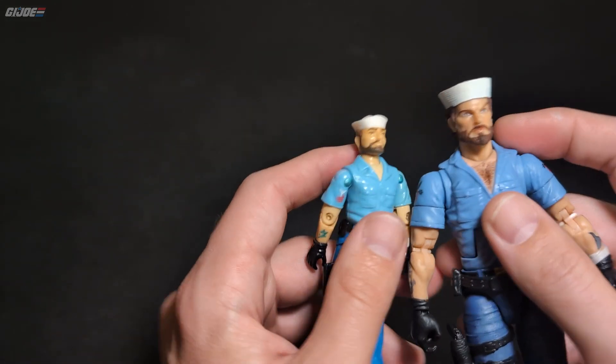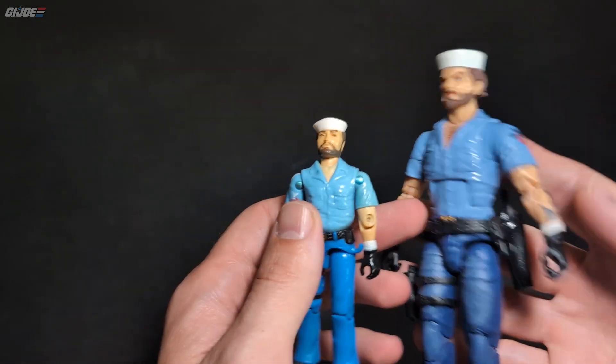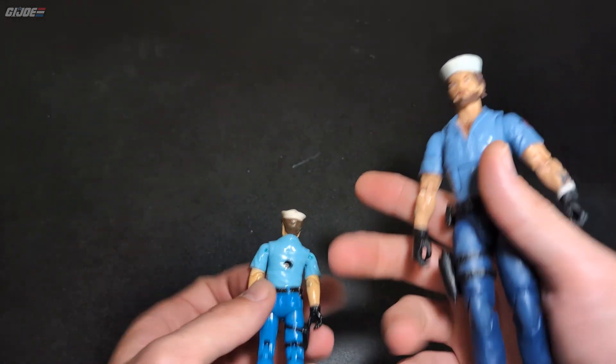Blue shirt to match, white cap, and he's got a goatee and beard. They did a really good job of replicating the original Shipwreck — the look and feel of it.